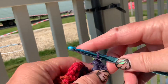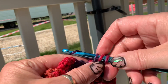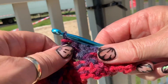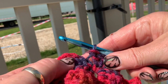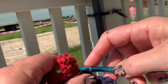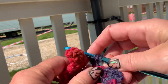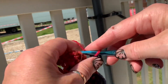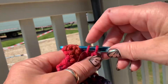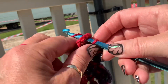It's all threes! One, two, three. We then have to join this to the next square, so you look for your next big hole and slip stitch. Then you do three chains — one, two, three — and then three trebles in that space: one, two, three. Slip stitch, find that next big hole and slip stitch. And three chains — one, two, three — and then three trebles: one, two, three.